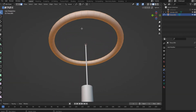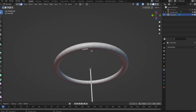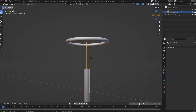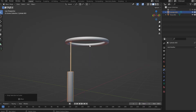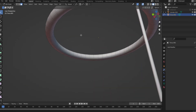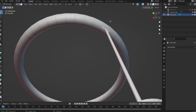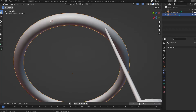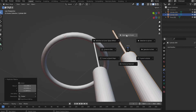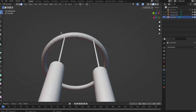At the bottom, select a face. Shift S, cursor to selected. Go into object mode, select this one, Shift this one, Shift S, selection to cursor. Now select the torus again, go into Edit Mode, count five — one, two, three, four, five — and on the sixth one, Shift S, cursor to selected. Object mode, duplicate with Shift D, Shift S, selection to cursor. Keep going like this.